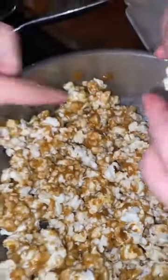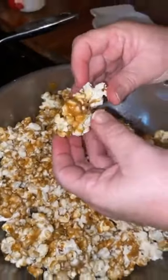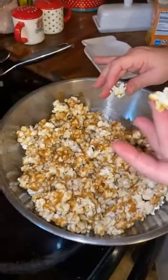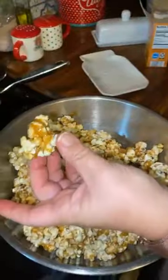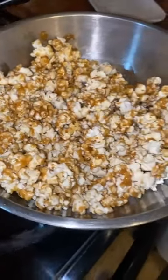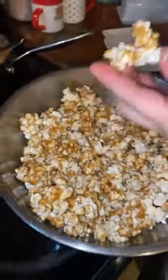Kenzie likes the big chunks — those are always the best! It's just microwave popcorn. If you don't eat it all, just put it in a Ziploc bag and leave it out — it'll be fine. I like microwave popcorn because it's just quicker. Look at that — it's so good!